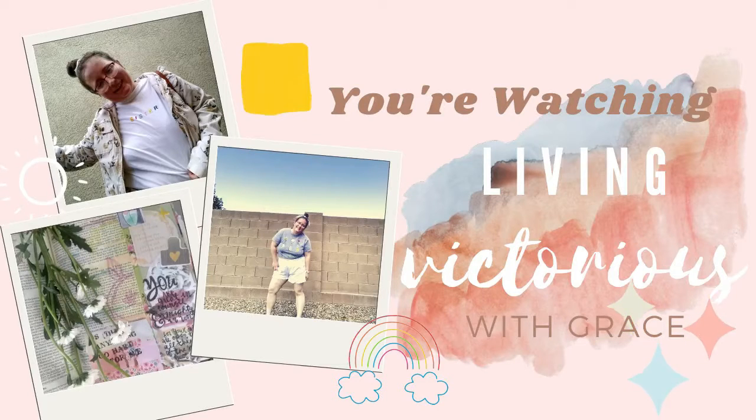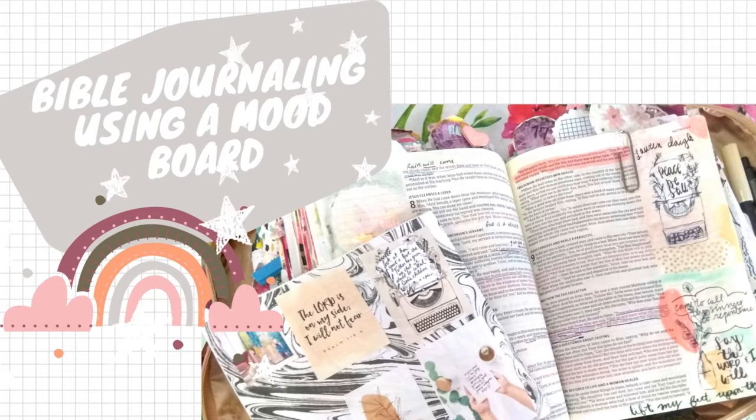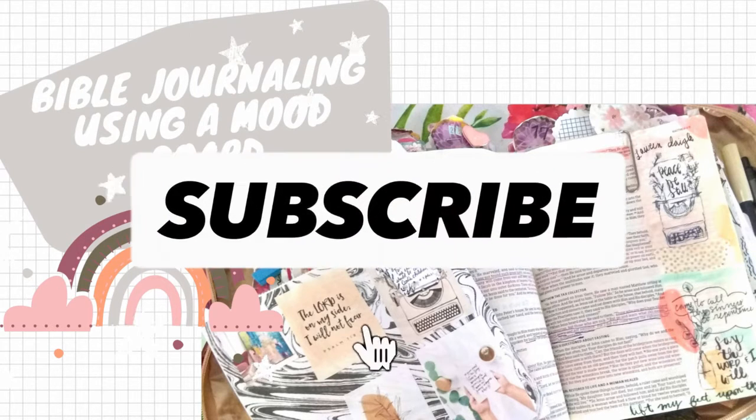Peace be still. I will lift my feet upon the sea.